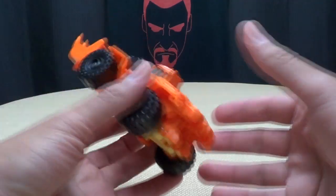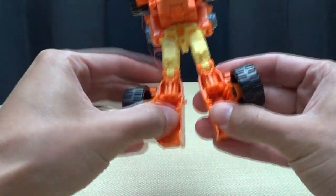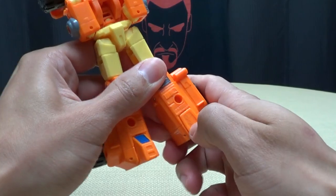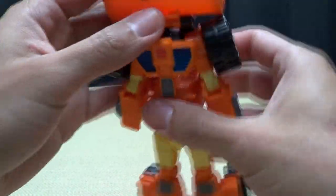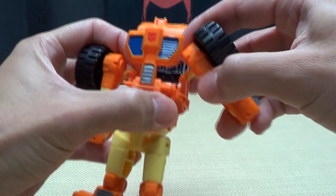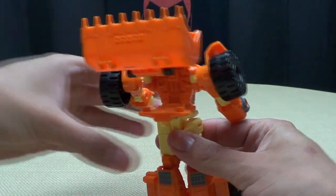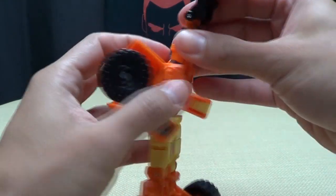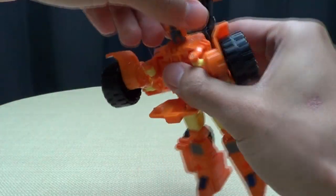Let's get down to transformation. It's actually pretty simple with this guy. First thing you're going to do is come back here, take the legs, fold them out, and split them. Flip down his foot. Now you've got his legs. You're going to untab his arms, lift this whole assembly up, take the arms and bring them out and down. Once you do that, you're going to take this whole section here and pivot it down. Once you do that, take this whole section right here and bring that up — and that reveals the head.